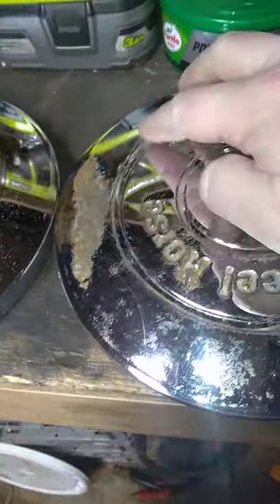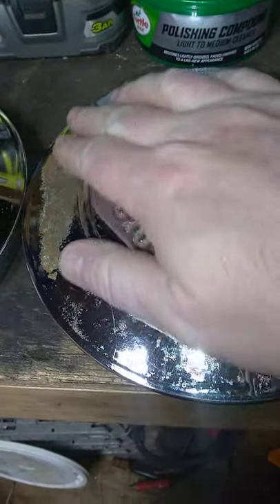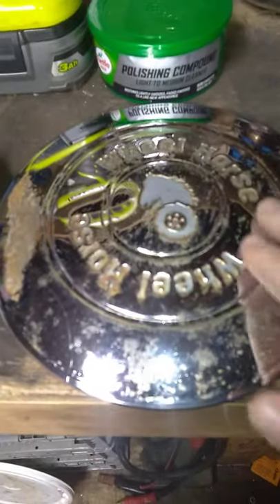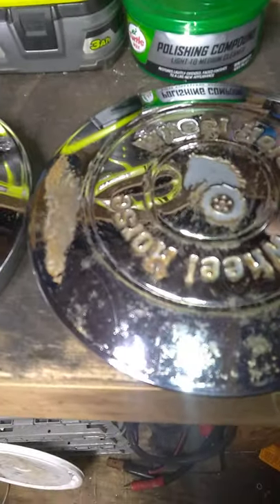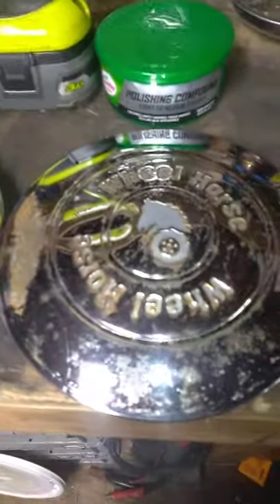These aren't the best in the world but I've seen a lot worse. This one here could probably use a redo — there's actually a place in Fort Wayne, Indiana that does chrome. I could probably just have these redone, but for just cleaning them up from what they used to look like, this one turned out pretty good. You got a few little spots, but overall not too bad.